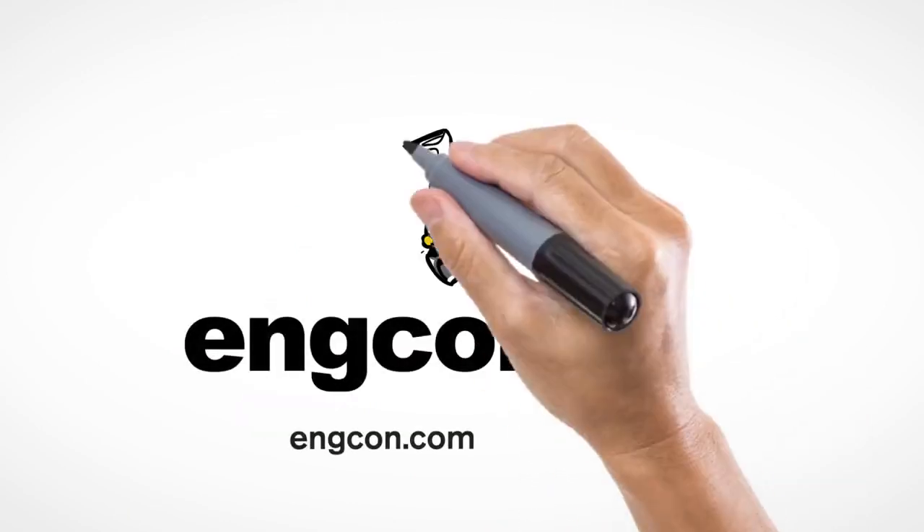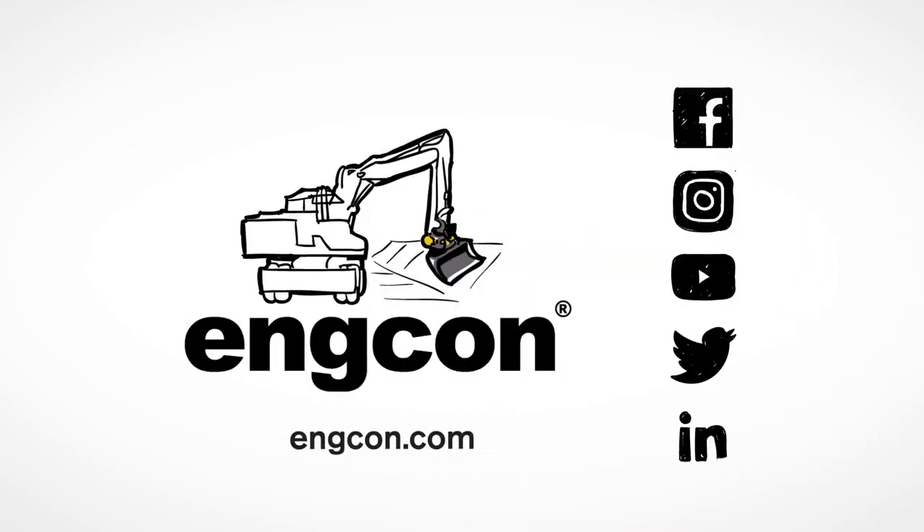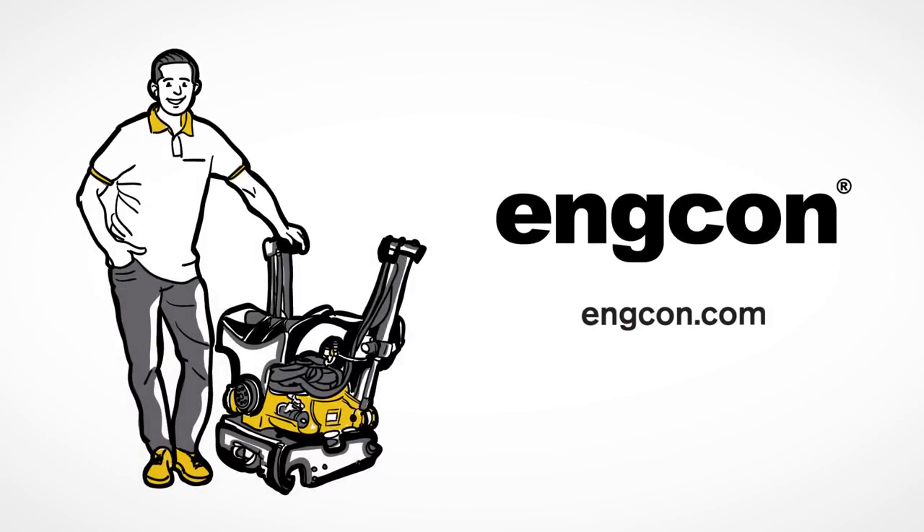Ancon is the world's leading supplier of efficient attachments for excavators. We're proud to introduce you to the tilt rotator — a flexible all-in-one concept that will revolutionize how you get things done.